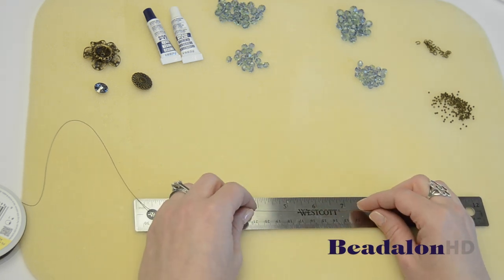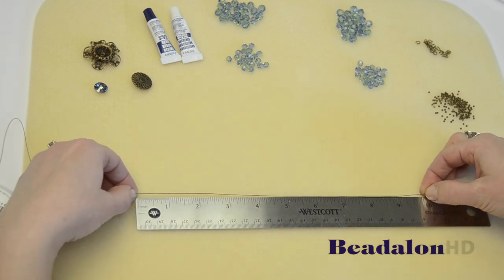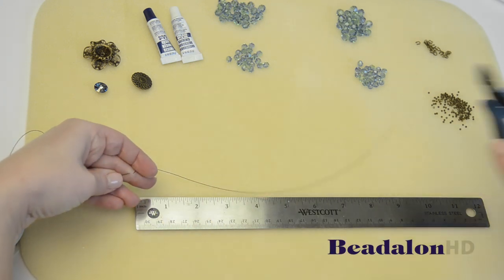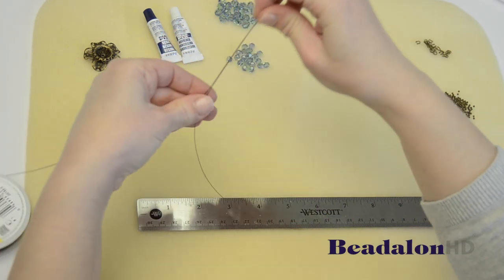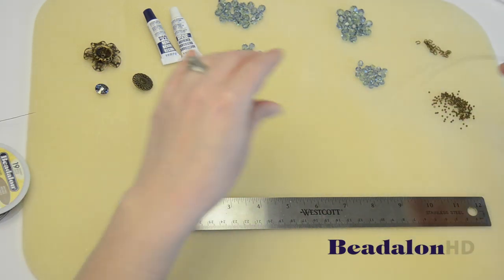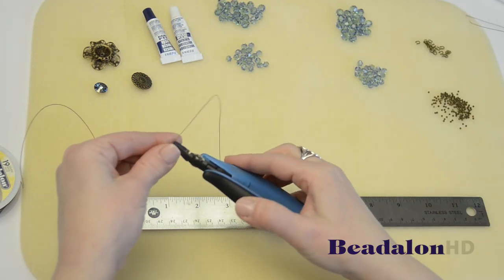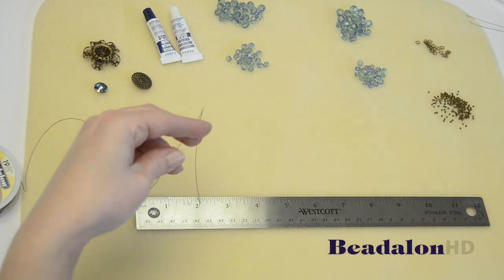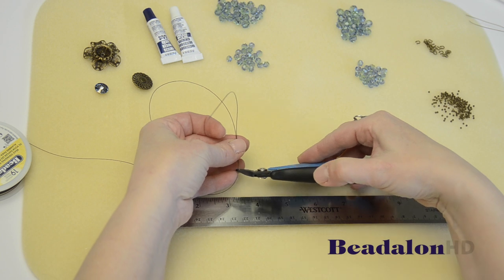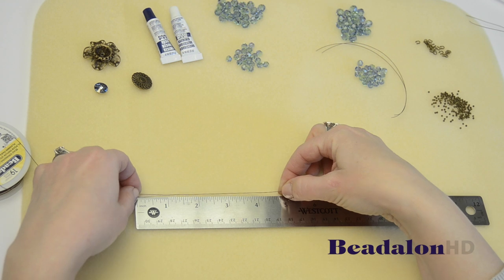To get started you're going to cut six lengths of wire: two that are 10 inches, two that are six inches, and two that are five inches.